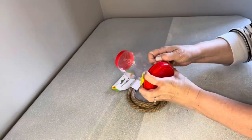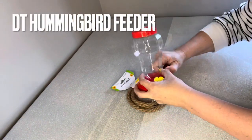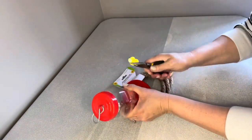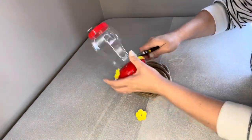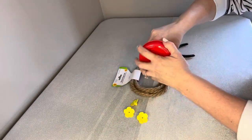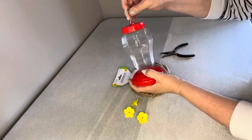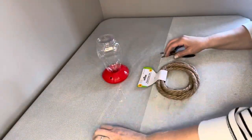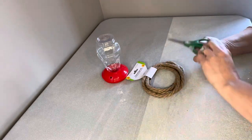I got one of the hummingbird feeders from the Dollar Tree and I thought that makes the perfect shape for a hive. So the first thing we're going to do is pop the plastic flowers off — I'll actually use those on the outside of my hive later. Then take off that top and I'll use that for something else too. I always use everything.